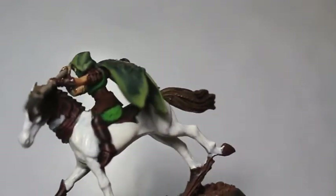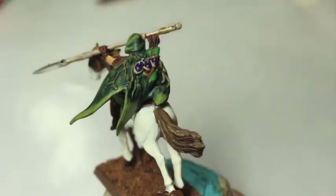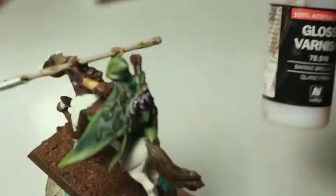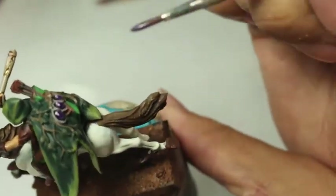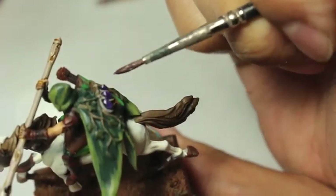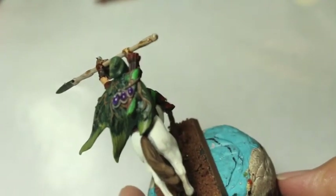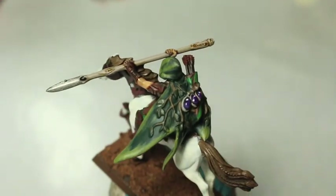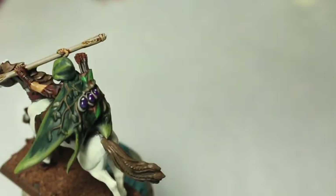The gemstones have had some time to dry, so we're going to take Vallejo's gloss varnish — you can also use Ardcoat from Games Workshop or any gloss varnish. The main idea is that we're going to be painting this on the gemstones. When this dries, not only is it going to have a good clear protective coating on our gemstones, but it's going to make them sparkle really nicely. If you're planning on spray varnishing your models to seal the colors and protect them from wear and tear, then you can just add the varnish on again afterwards. The reason I did it now was to show you at which point I would normally put the varnish on to create that artificial shine on those gemstones.